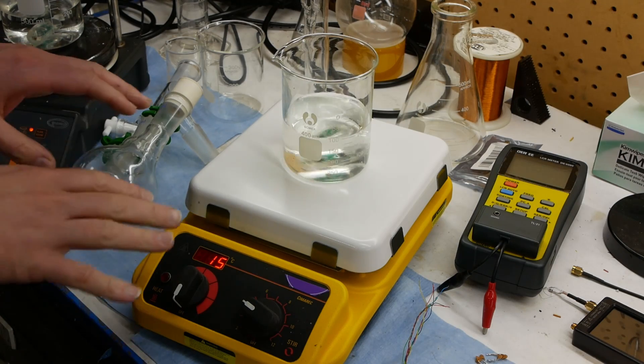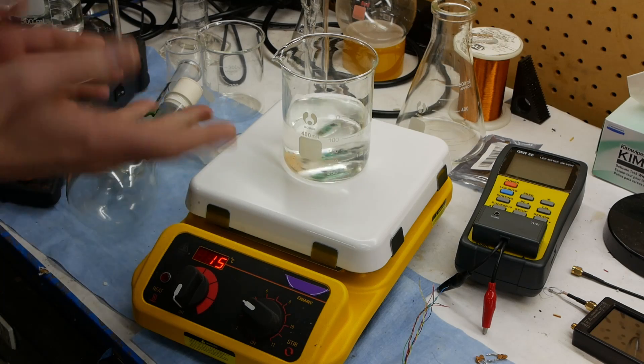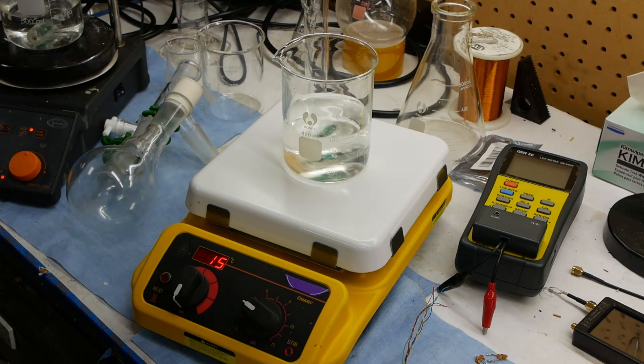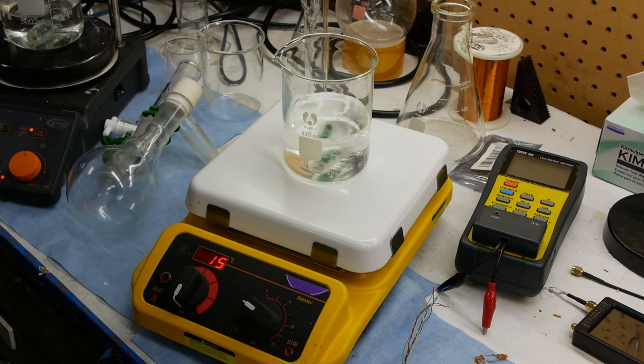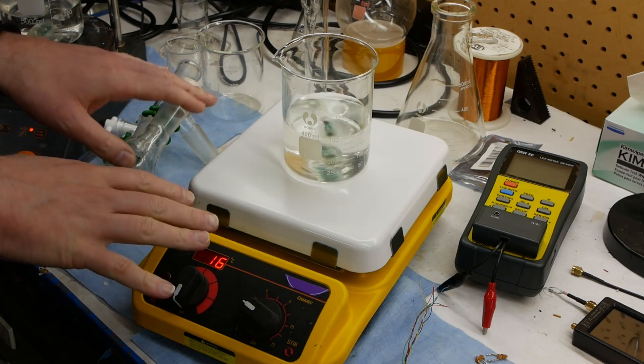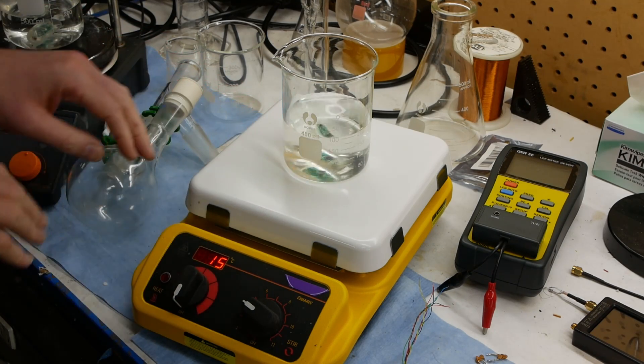Once we've invested in putting some electronics into the stir bar, you can of course sense all kinds of other things other than temperature — things like pH, ORP, turbidity, or something like that. But even something as basic as traction on the stir bar we can sense.